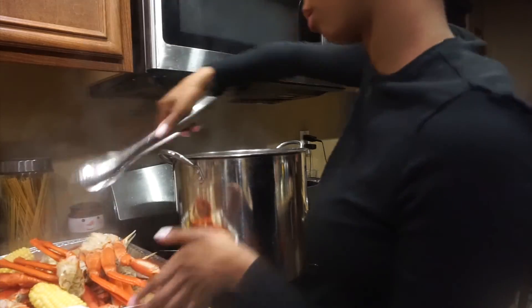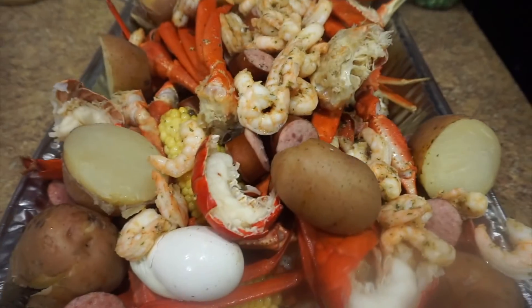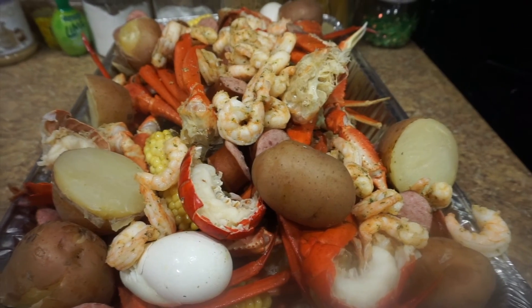Here is the finished look — we got lobster, potato, shrimp, crab, sausage, and corn. It's tasting really rosemary-ish. I don't think I'll buy it again.